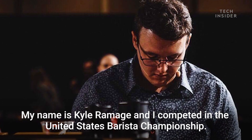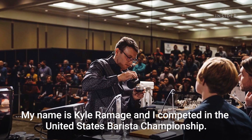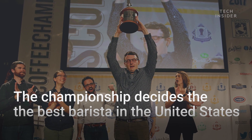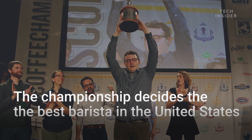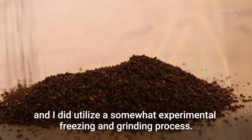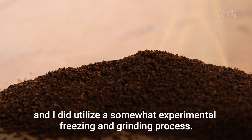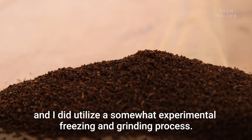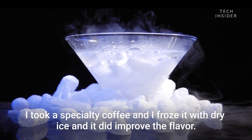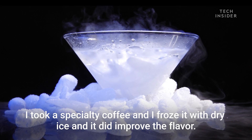My name is Kyle Remich and I competed in the United States Barista Championship. I placed first this year and I did utilize a somewhat experimental freezing and grinding process. I took specialty coffee, froze it with dry ice, and it did improve the flavor.